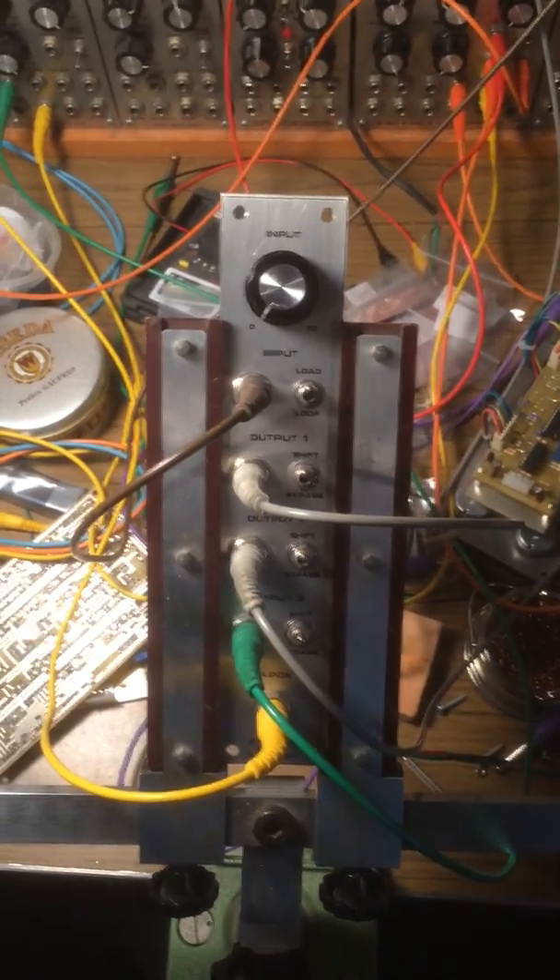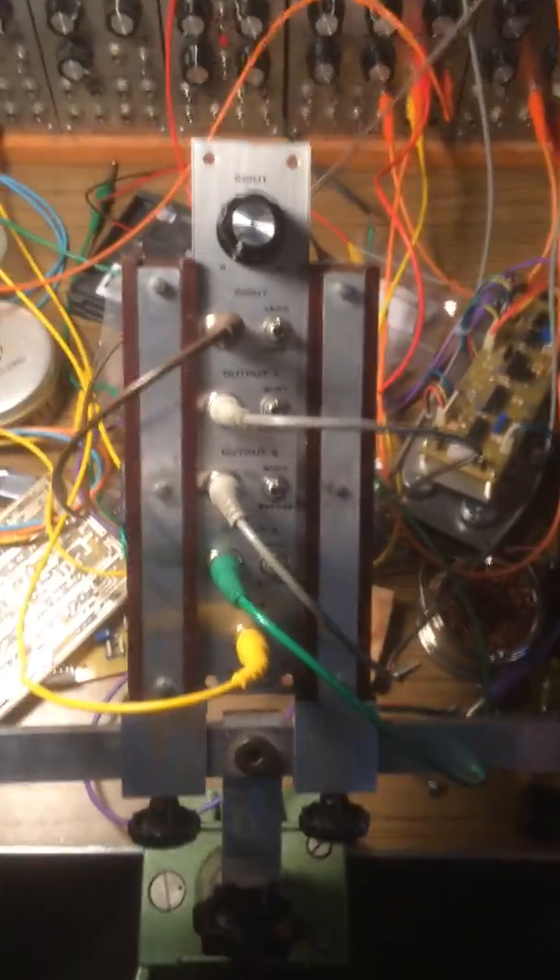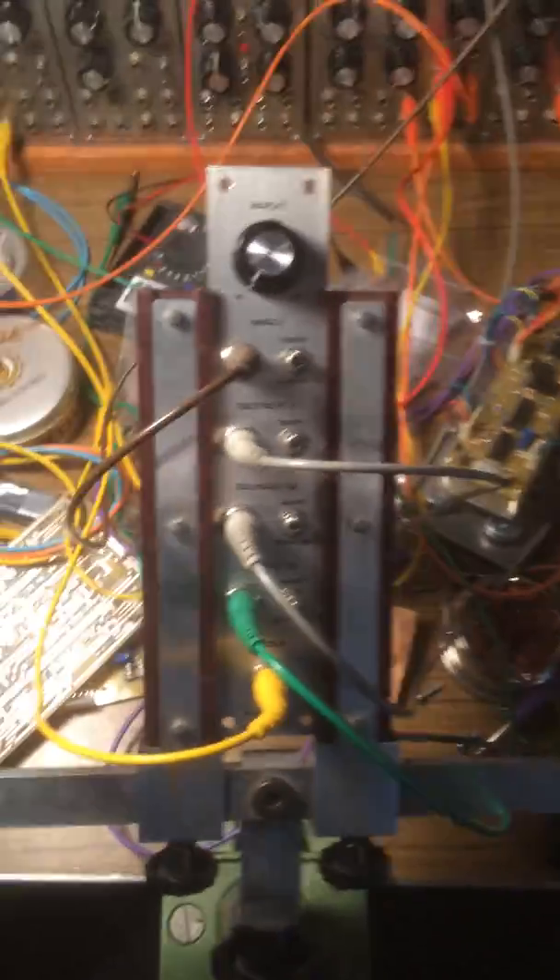It's DocSketchy again. Hello. Here with a very short video to demonstrate the DocSketchy analog shift register.